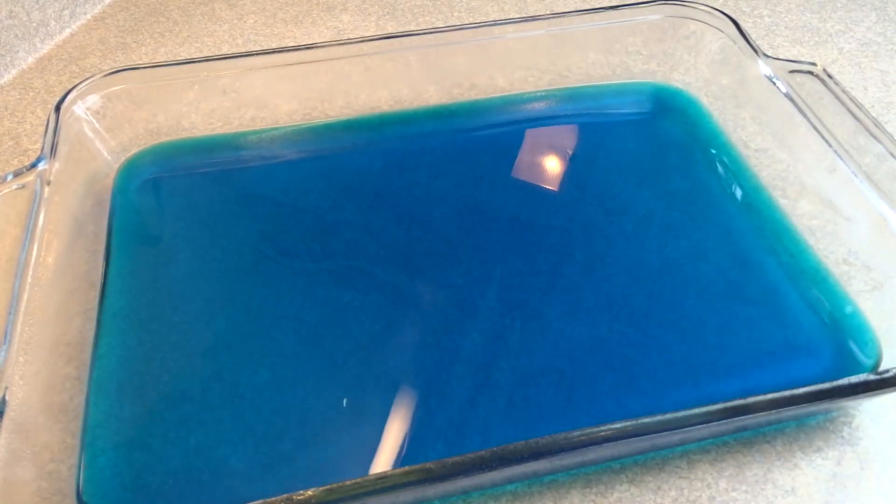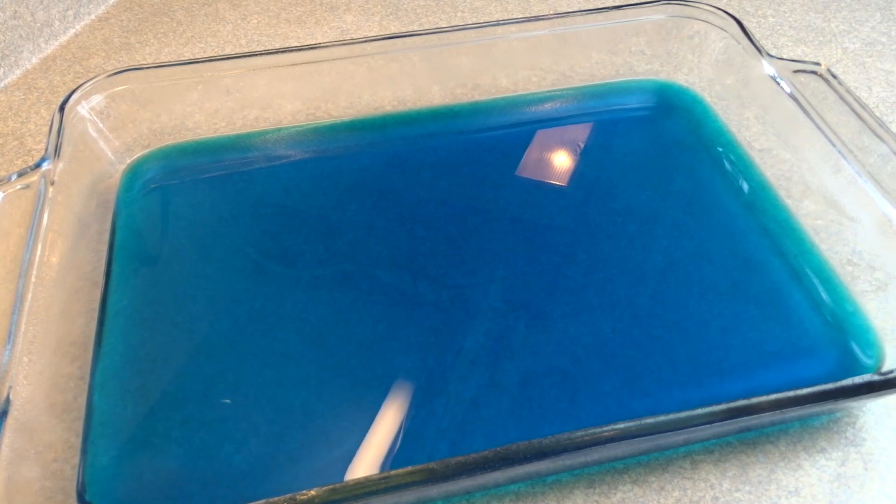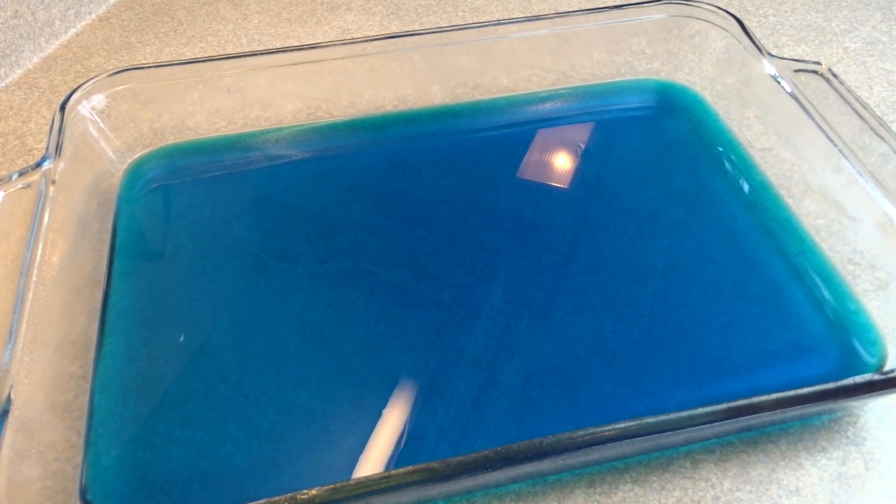I sprayed mine with cooking spray and then wiped it down with a paper towel just to leave a very light film. Then put this in the refrigerator and allow it to set completely.